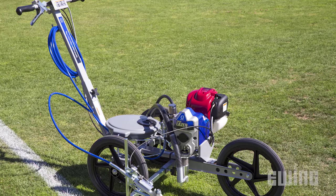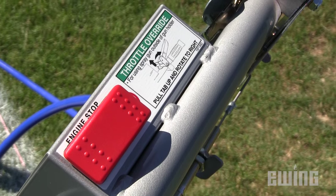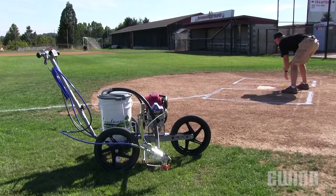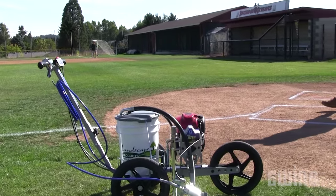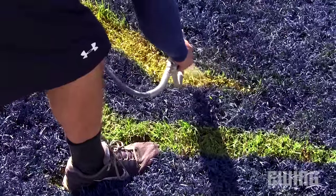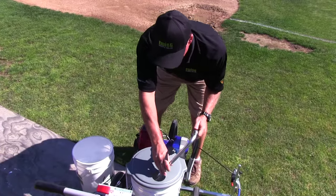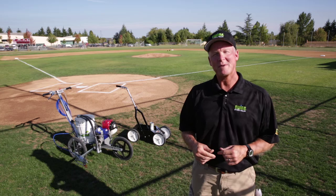To apply bulk paint, you'll need an airless paint machine like the Field Laser S100. This machine is a common, economical option and is ideal for large areas such as football, soccer, and baseball fields. It also features a detachable gun that is useful for painting logo stencils. For detailed how-to instructions, please refer to the manufacturer's manual.